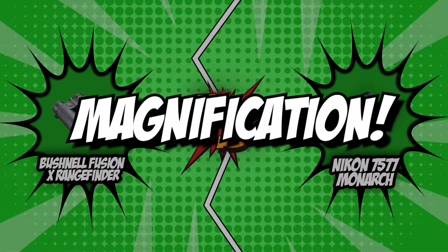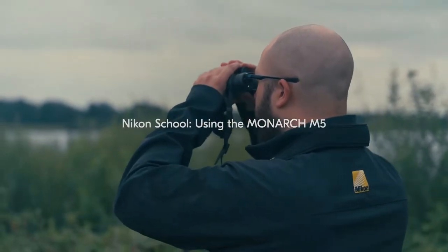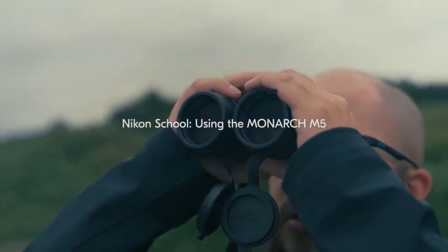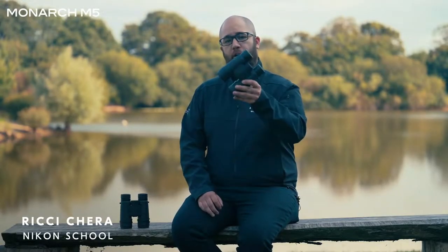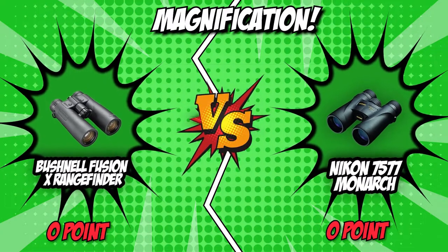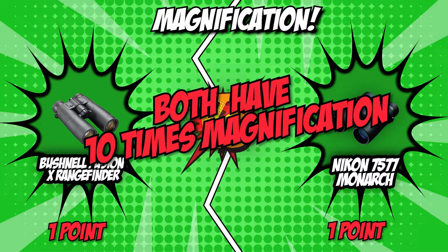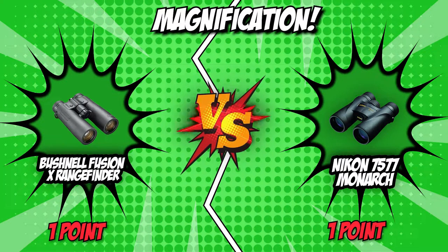The first category these binoculars will be going toe-to-toe in is magnification. The magnification of a binocular is the number beside the X symbol — so if it says 10X, the subject you are seeing is magnified by 10 times. The optimal magnification ranges from 7 to 12; anything beyond that will make it hard to manage without a tripod. Both the Bushnell and Nikon have 10 times magnification, making them identical in this category and within the optimal range, making for great portable companions. We will be giving them both one point in this round.